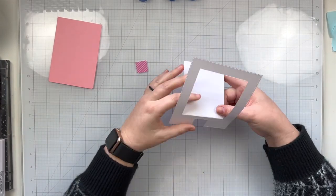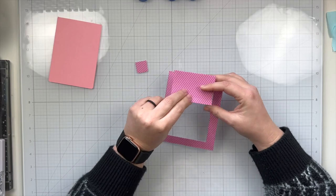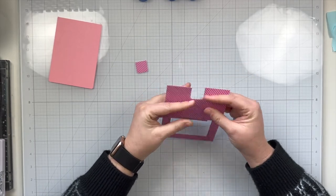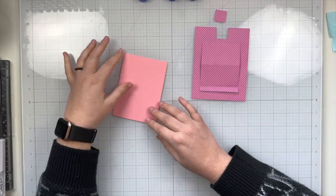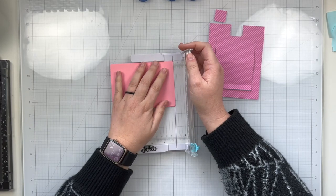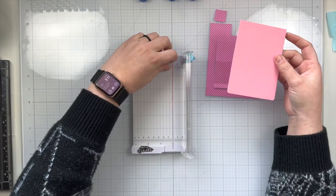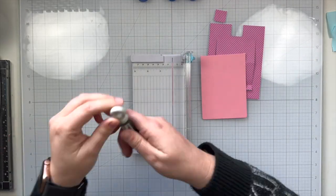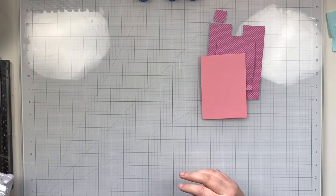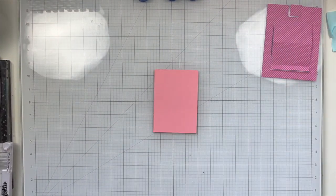I have die cut them out and here are the two pieces. I'm going to go ahead and fold on the score lines for the top part of my slider pop-up, and then I'm also going to trim off just a little bit off of this cardstock. There was a tiny sliver where I didn't quite line up the edge of the die to the edge of the cardstock, but that's no big deal — it honestly isn't going to show.